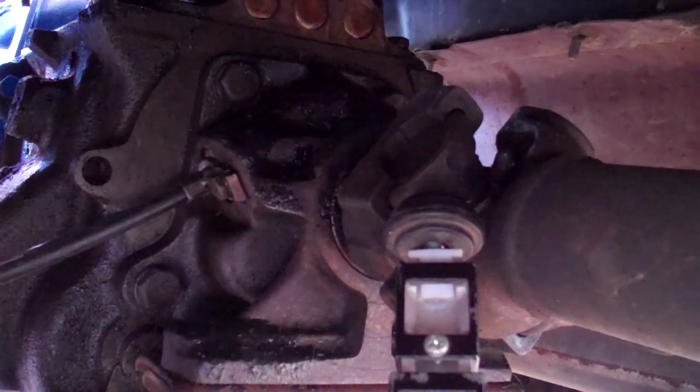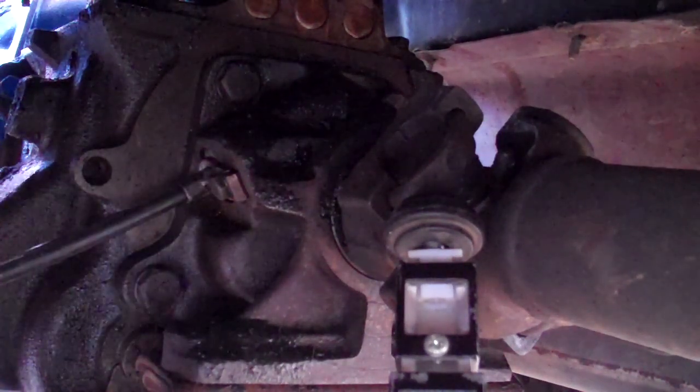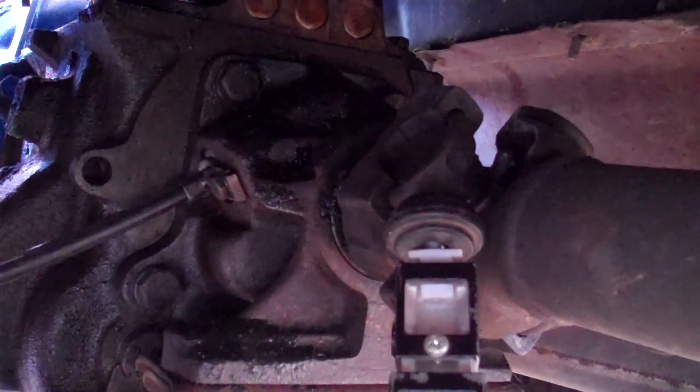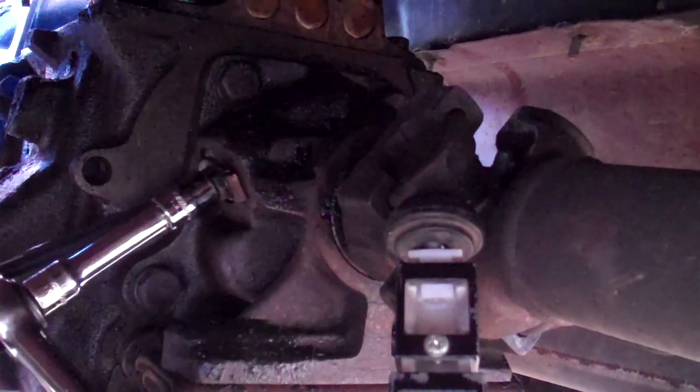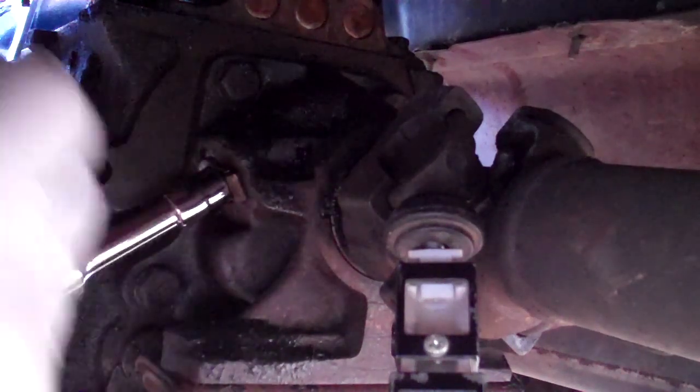Four driven gear for the speedometer. I'm using a 7/16th socket to take out the bolt for the bracket here. It's a right-hand twist that's entering from the driver's side.